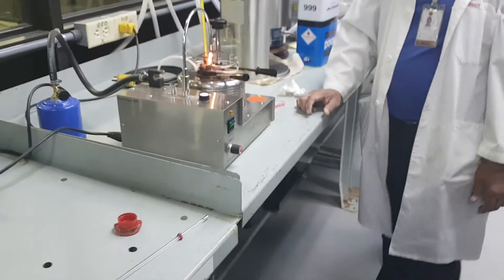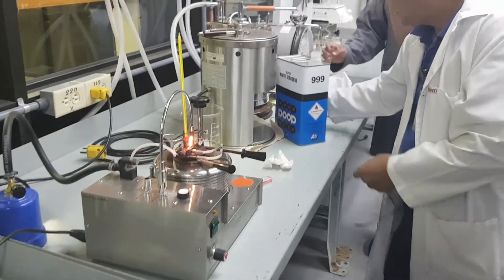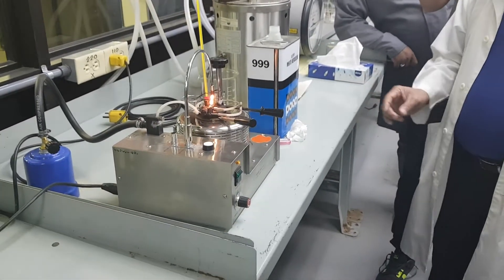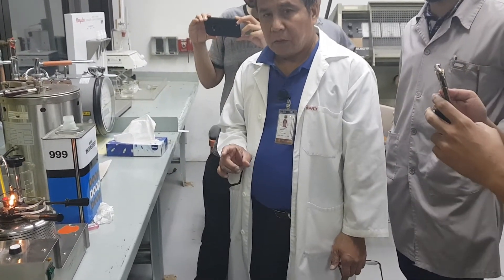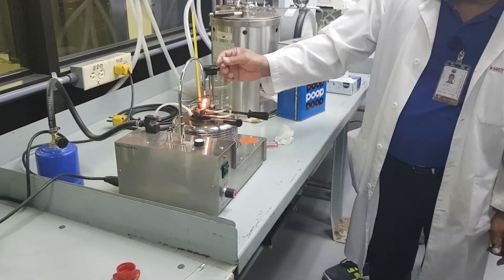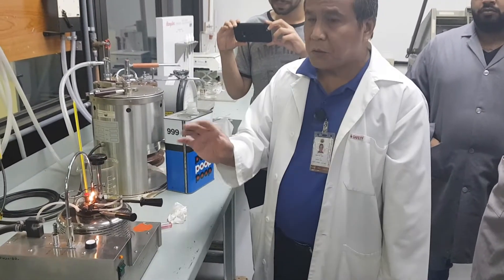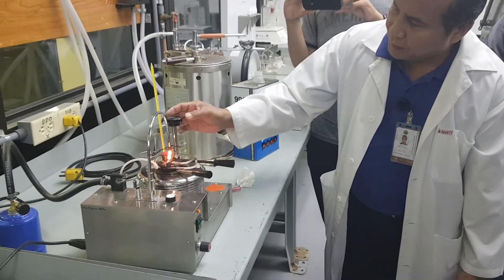Now we know very well that the flash point of the kerosene — we are using a white kerosene — the flash point of white kerosene is in the range of 40 to 60 degrees. So when the temperature of the kerosene is at about 35, you start at 35, because we don't know whether it is below 40 or above 40.